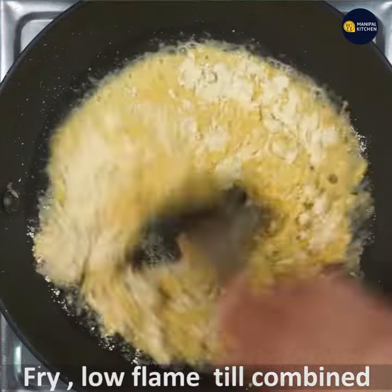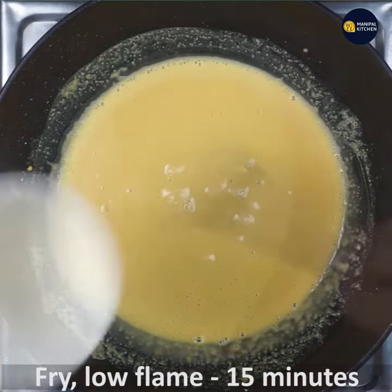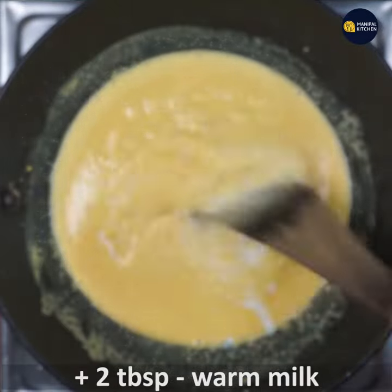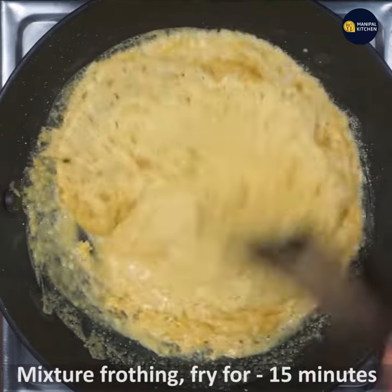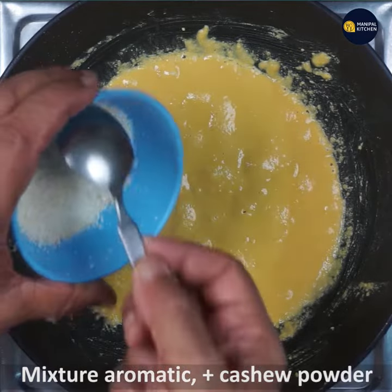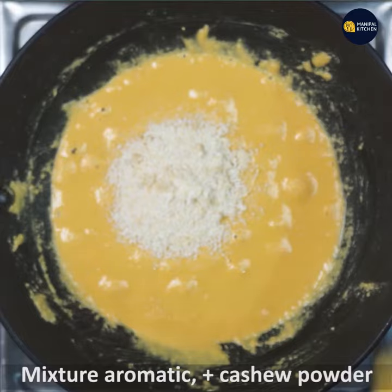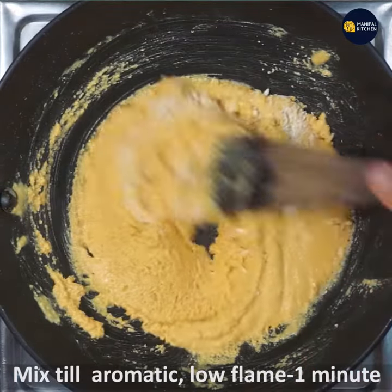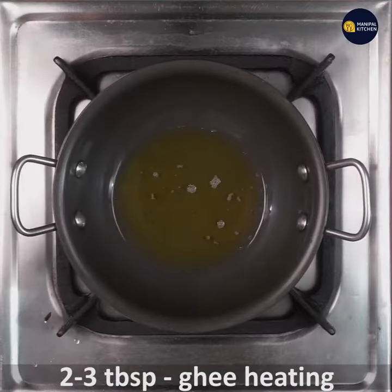Fry this mix on low flame for 15 minutes so that it does not change color. Now add 2 tablespoons of warm milk to it and mix. The reason to add milk is to make the mixture grainy. Fry again for 15 minutes. Once the besan is fried well, add cashew powder and mix till aromatic on low flame for 1 minute.